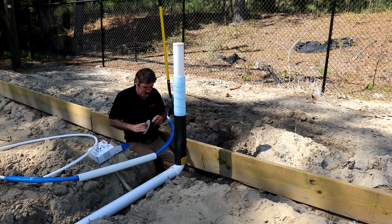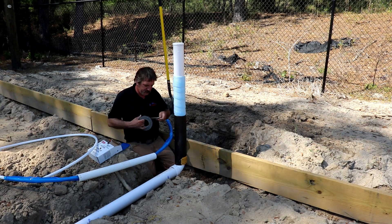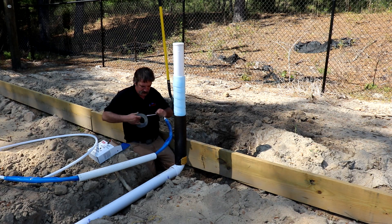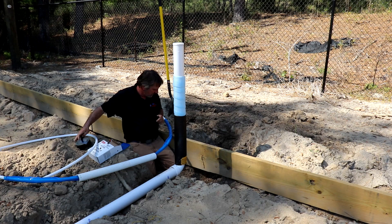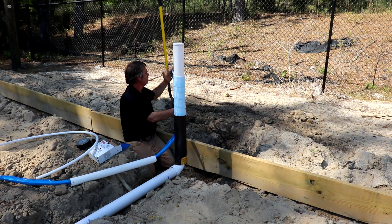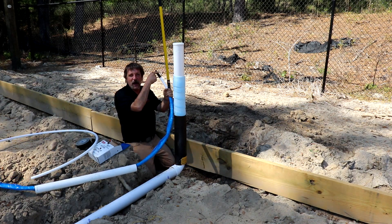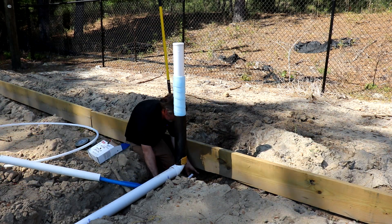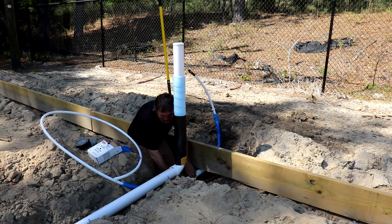Now this is an exception — we do want to tape off the ends, and the reason for that is we don't want any dirt getting in there. Now this is just a temporary thing. When the guys come to tie in the water line, they're going to snip that off and that piece is going to get chunked, so don't worry about getting tape on that. So we're going to go down under our pulling board, up, and we can get our sleeves right down in here.